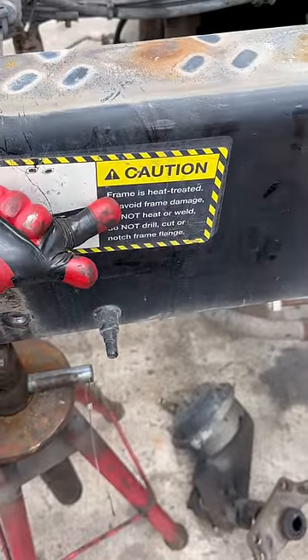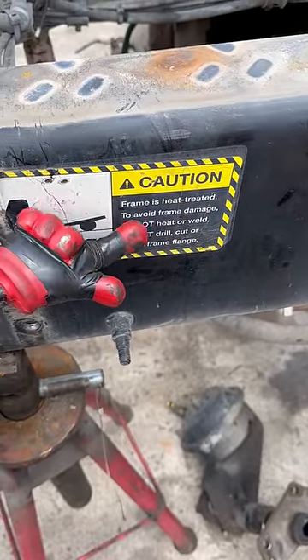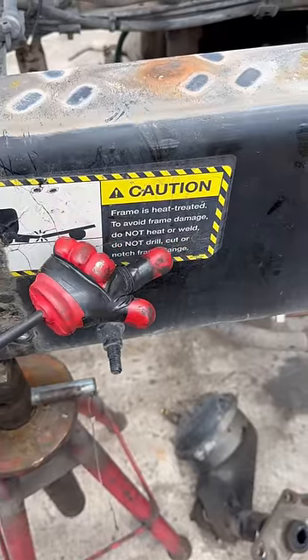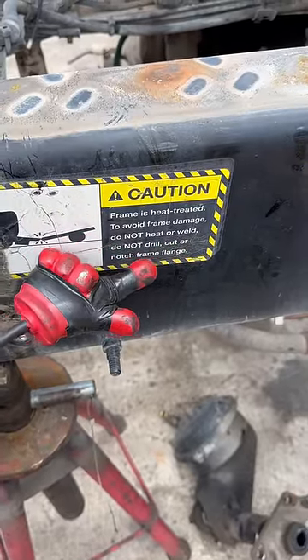Then you look right here, we got this sticker again. It says frame seat treated. To avoid frame damage, do not heat or weld, do not drill, cut, or notch frame flange.